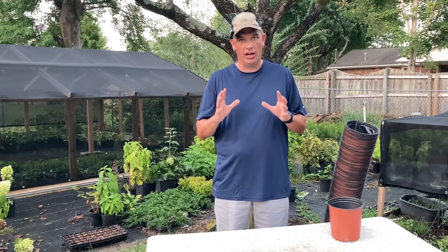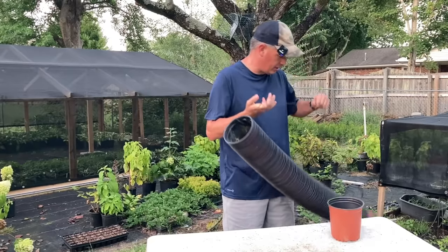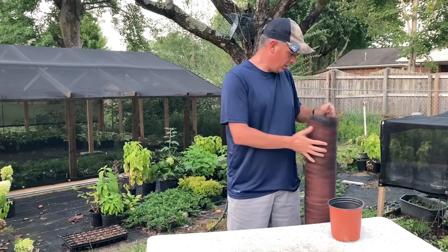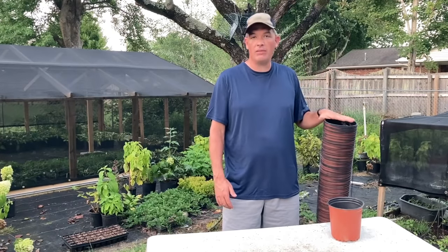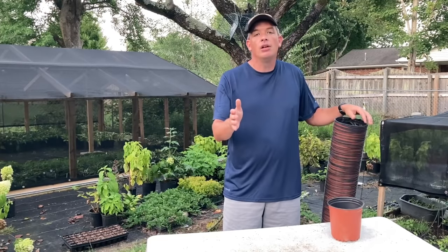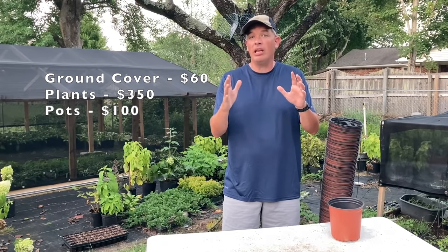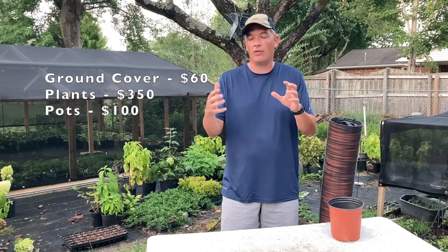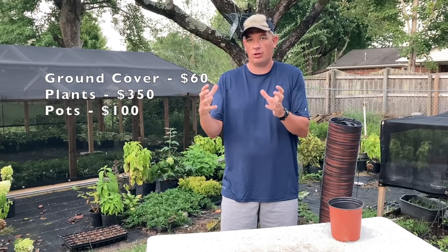Landscapers in your area go through a ton of pots, so check with your local landscapers. I bought a string of 135 pots for about 10 to 15 cents a pot — about $20 for 135 pots. Most people may not be able to do that, but you may. As you're starting your nursery, think about around $100 and how many pots you can acquire for that that are going to suit your purposes for the size of plants you're growing.